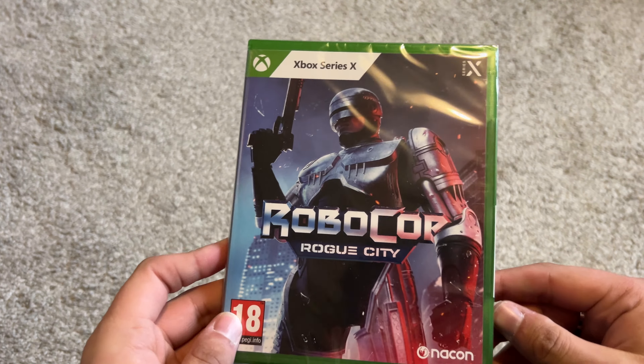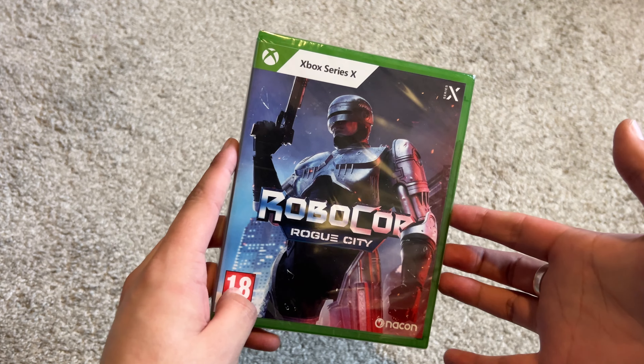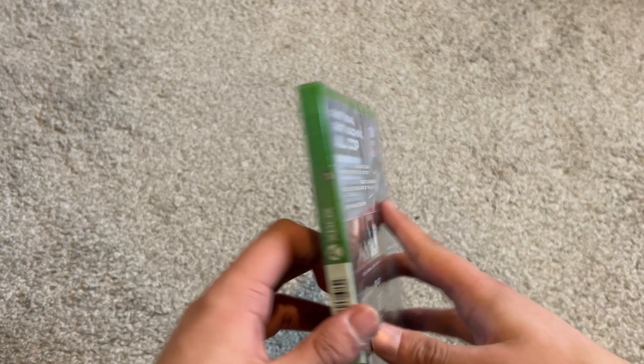Hello lads and lasses, welcome back to my channel — it's everything to be him today. We'll be unboxing Robocop Rogue City for Xbox Series X, and I've been really excited for this. I only actually discovered what it was a couple weeks ago, instantly put my pre-order in, and it's been getting great reviews.